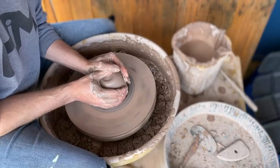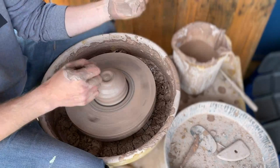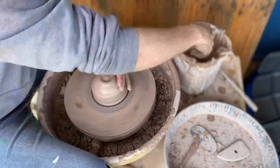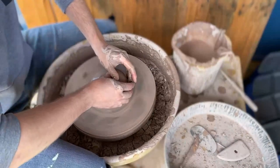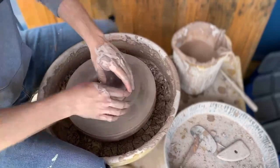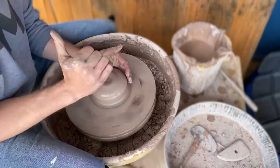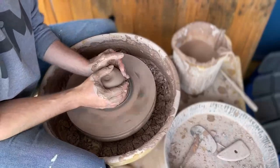Now I have to make sure my elbows are planted firmly into my thighs, because if I have them up high, the clay is going to telegraph any wobble to the outside. It's going to teach me how to conform and I need to teach it how to conform.